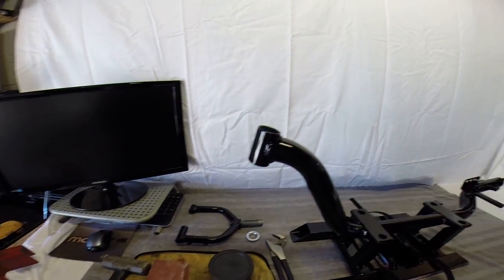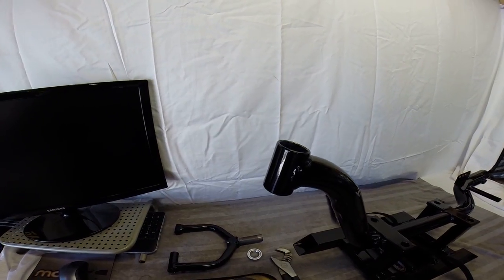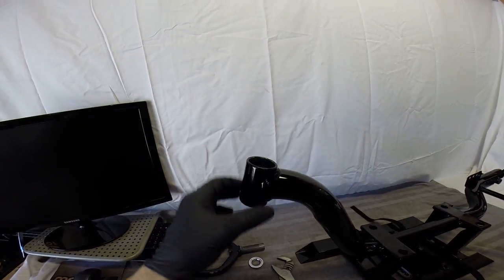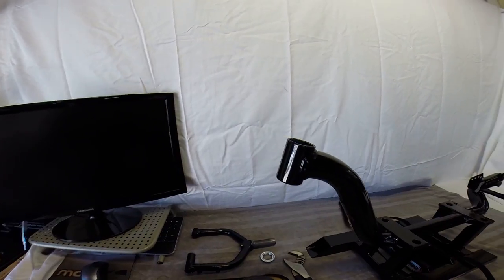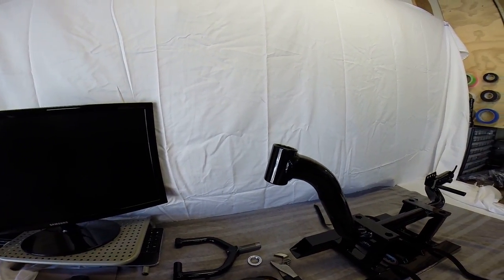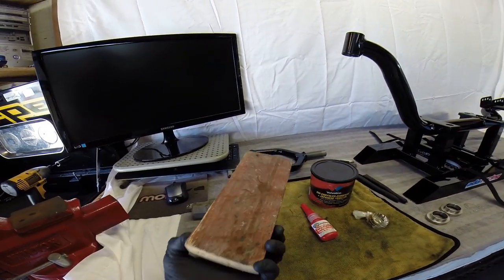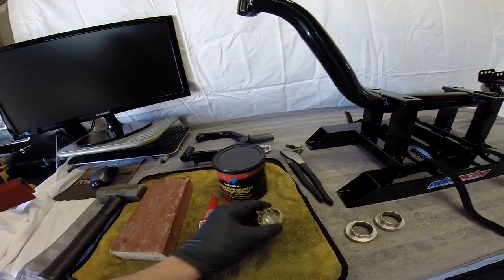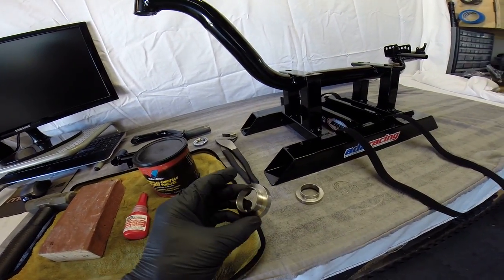Unfortunately, I had this frame painted and I removed the bearing cups before I got a chance to do a video on how to remove them. Basically, you just need some kind of bar to wedge in there to catch the lip of the original bearing cups and just pop them out — real simple and easy. Tools we're going to need: a good-size hammer, a block — a 2x4 would work — some red Loctite, and a set of new bearings for your headset.